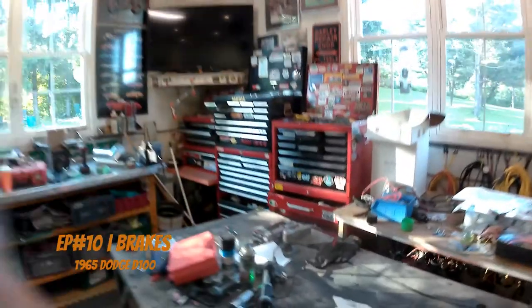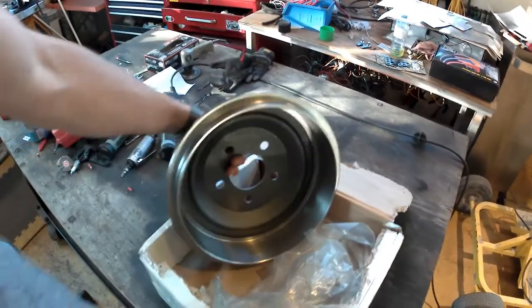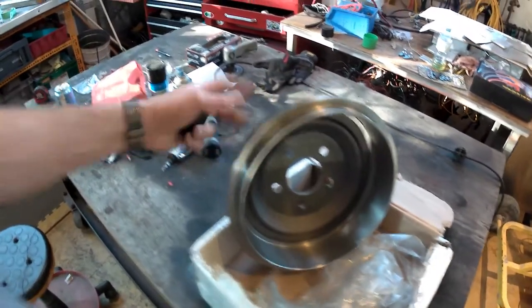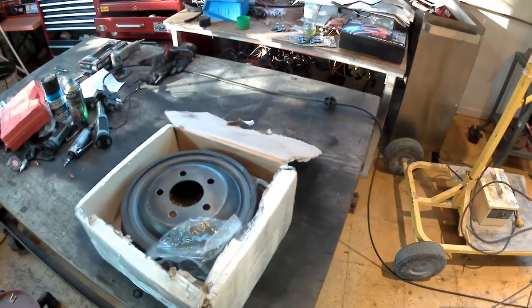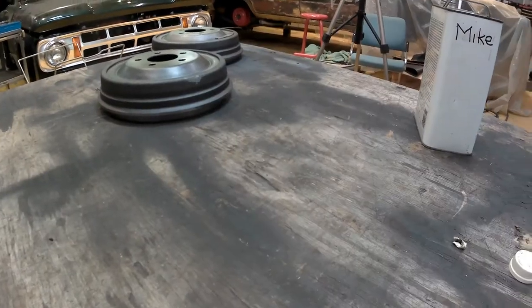Pretty excited — brake drums finally came in. I couldn't find these anywhere locally; no junkyards, no AutoZone or Canadian Tire had them. Had to order them in from the States because brake drums were only made for about three years, between '65 and '68. They used an 11-inch drum; after '68 they went to a pretty standard 10-inch drum. Took about six weeks for them to come in, so pretty exciting to get them painted up and on the truck.